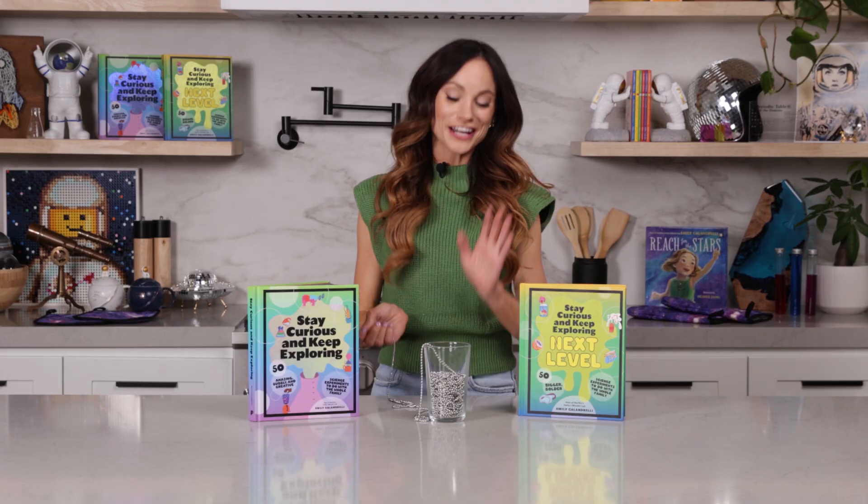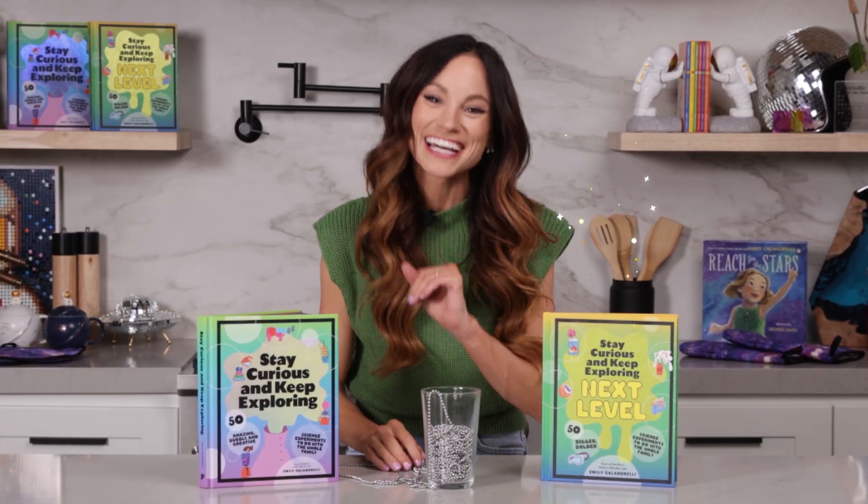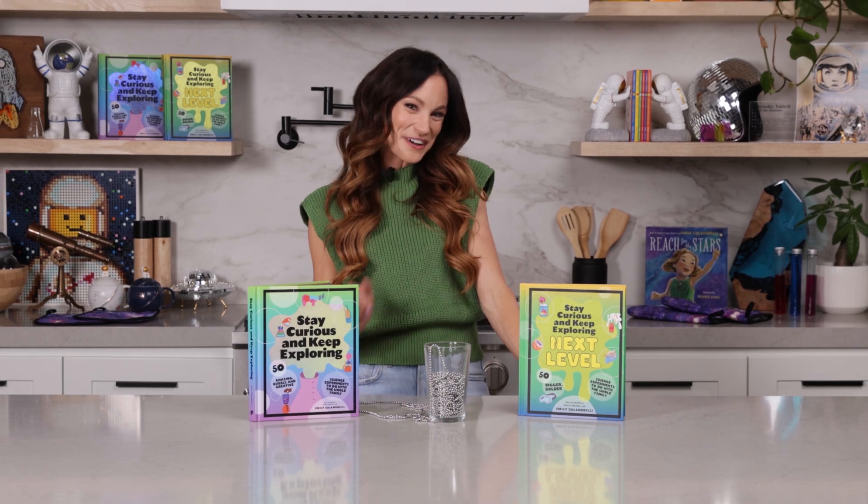Thanks for making a gravity-defying chain mountain with me. If you like this one, be sure to check out my bestselling Stay Curious and Keep Exploring book series for 99 more science experiments. I'm Emily Calandrelli. Subscribe for all things science and space. And remember, stay curious and keep exploring. I'll see you next time.